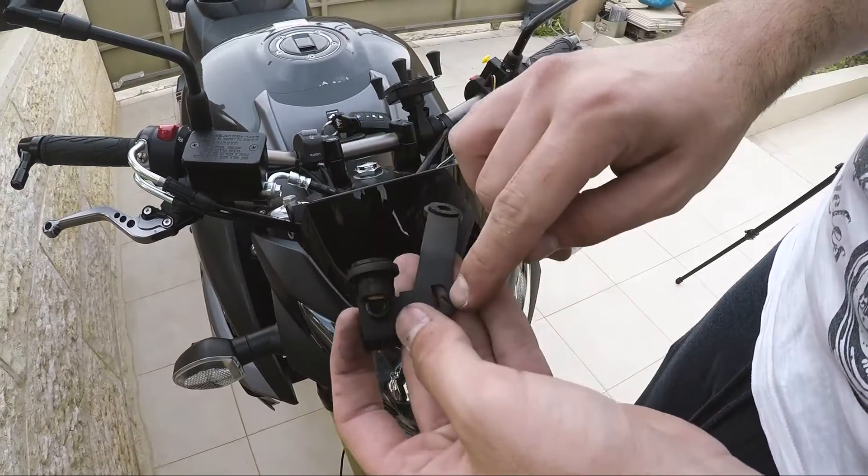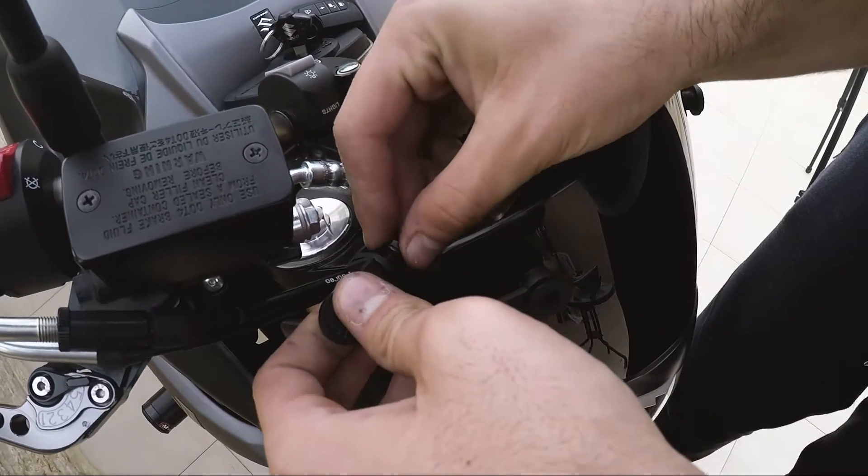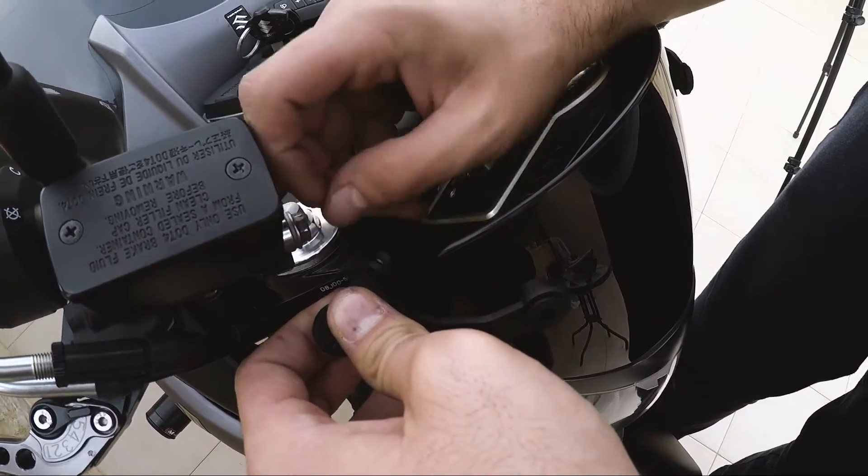Same on the other side — take the right side, R to R, right side of the bike, and just put it like this.